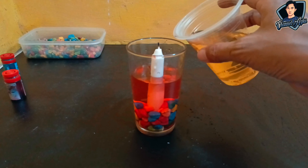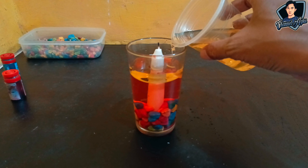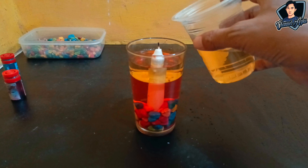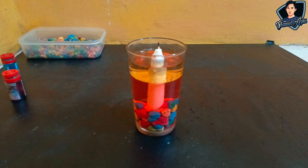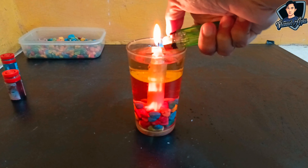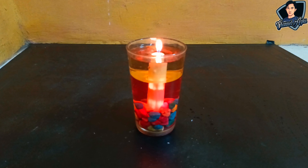Once evenly mixed, pour in the next ingredient — cooking oil — as needed. Make sure it doesn't cover the tip of the candle wick. This is enough. Then light the candle. This is how it looks. You can also add betel oil or any oil as a mosquito repellent, or add a little fragrance oil to add a nice aroma when the candle is lit. Here's what it looks like from above.